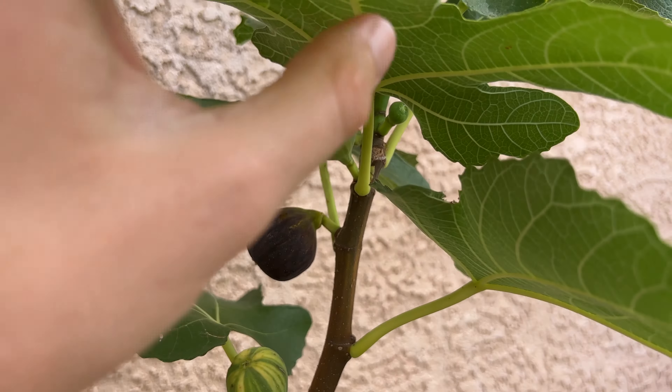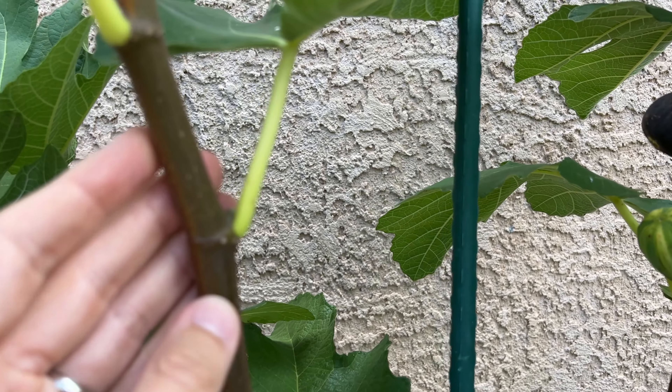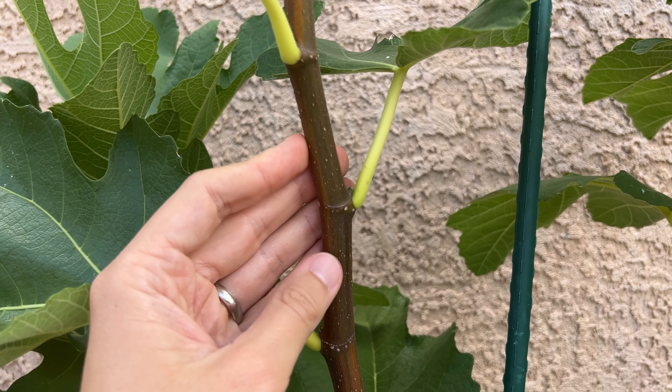As it matures though, it will take on a darker color with a little bit of the green poking through, and we'll be able to see that better when I bring it inside.